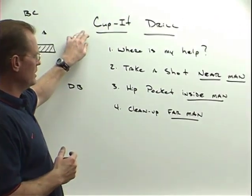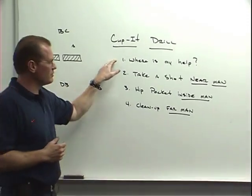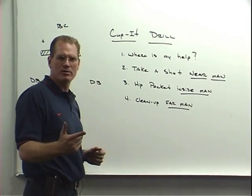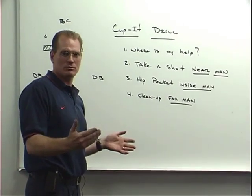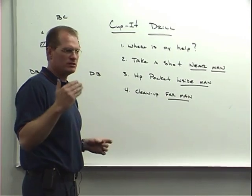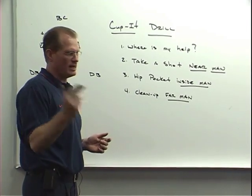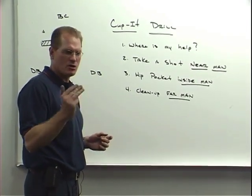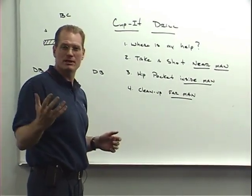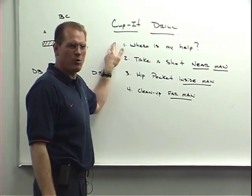The first and foremost coaching point is probably one of the most important concepts for us to teach young men playing defense: where is my help? Meaning, where do I need to miss the tackle to? If I don't make the tackle, where does that ball carrier have to go? You need to spend a lot of time as a coach — in youth football, college football, or the NFL — coaching those kids to take a shot opposite of where your help or your teammates are coming from.